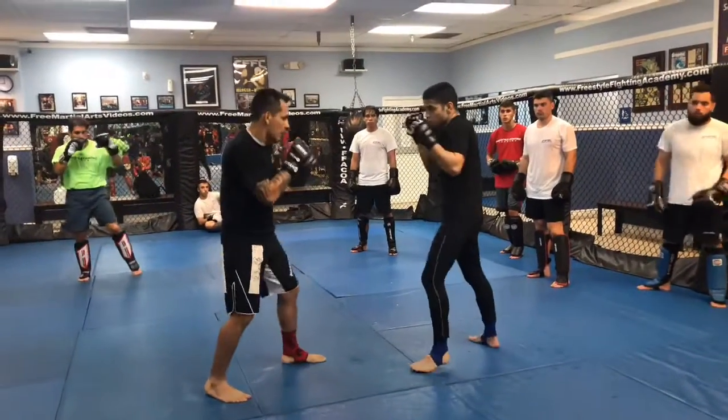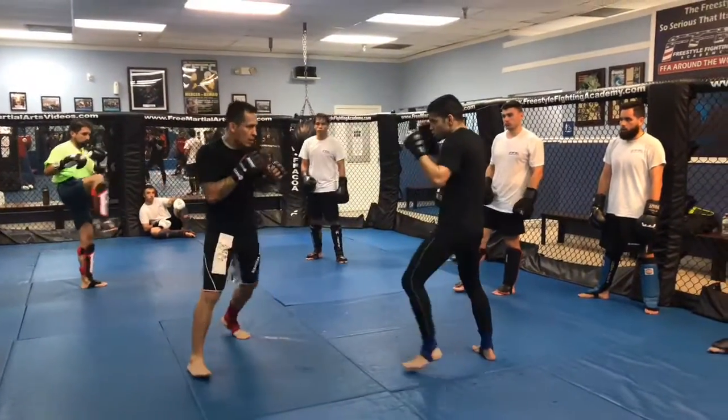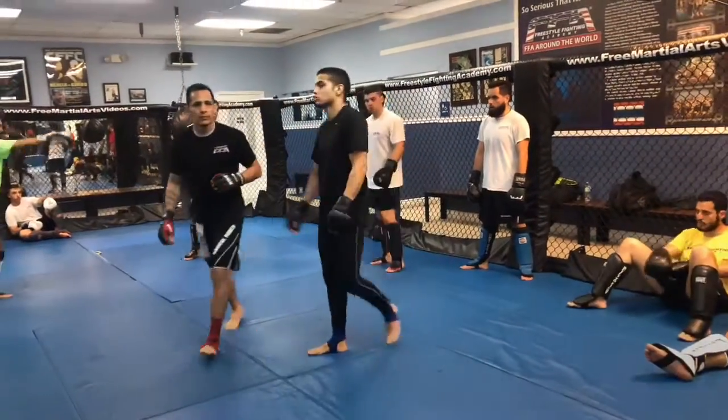Nice and slow one more time, watch. So I get the range — okay, yeah, he's in my range. Boom, now he's worried about the front kick — boom. I go, I go, I go — boom. Here's the finisher — here's the finisher.